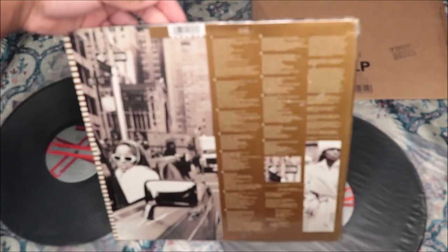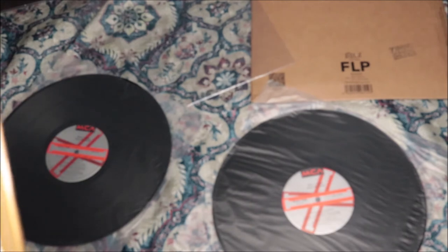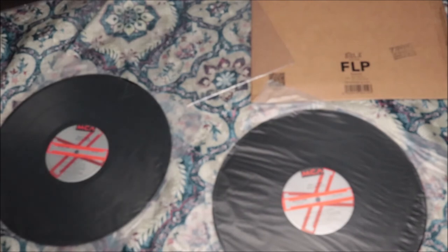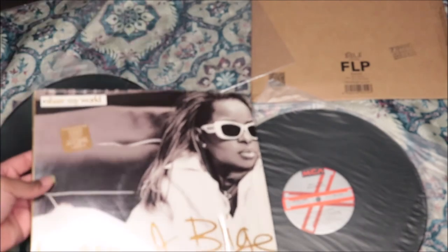Just freaking amazing — I love this album. My favorites are 'I Can Love You,' 'Love Is All We Need,' 'Seven Days,' 'Share My World,' 'Missing You,' 'Everything,' 'Keep Your Head,' 'Get to Know You Better,' 'Searching,' 'Our Love,' 'Not Gonna Cry' — basically the whole album. Mary was really in her bag with this one.